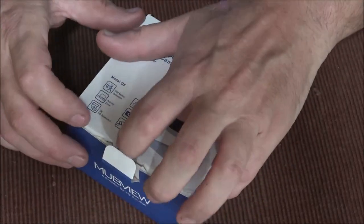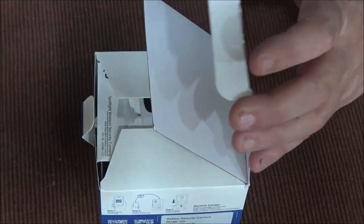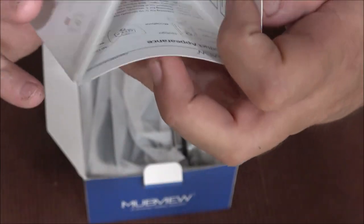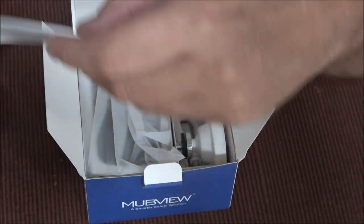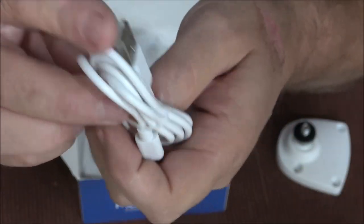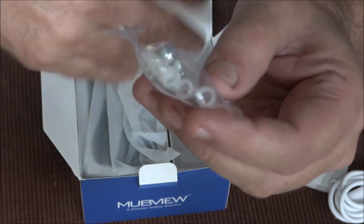I have done some extensive testing with this camera for the past three days. There's a handbook that tells you everything you need to know — it's very easy to read. The app downloaded fine with no trouble; it's available for Apple or Android.